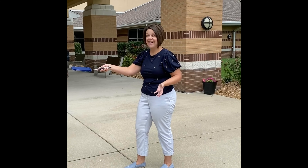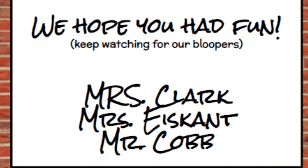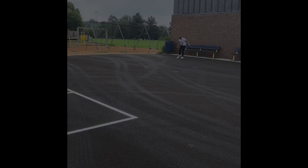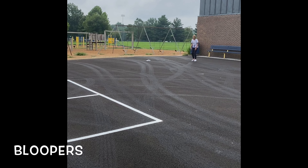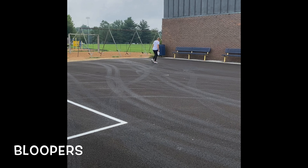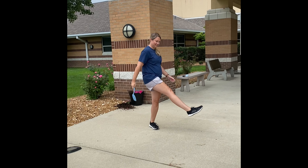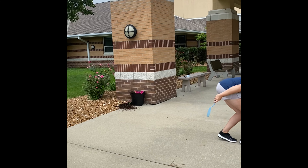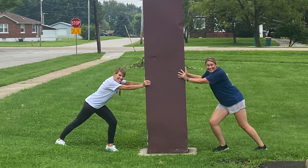Now go outside and have fun practicing all the games!